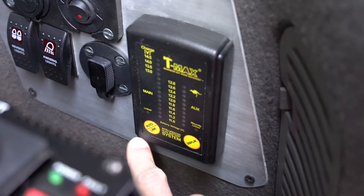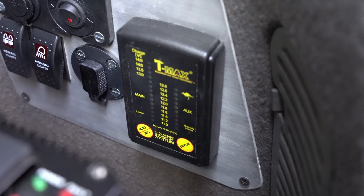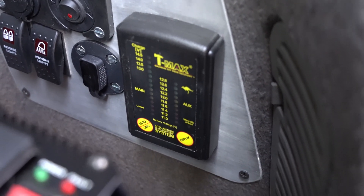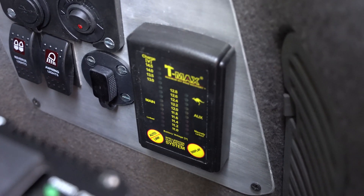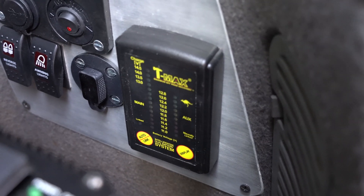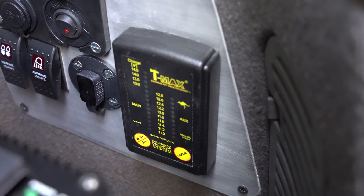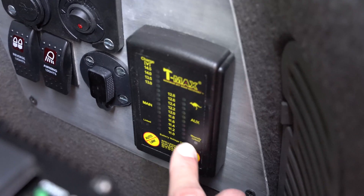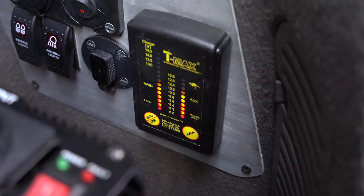I also have this little button that allows me to manually connect the two batteries. That could be useful if my alternator fails — if my main battery is dead in the morning, I can link both batteries and use my aux battery to start the car. It's also a voltage indicator so I can see the charge of both batteries.